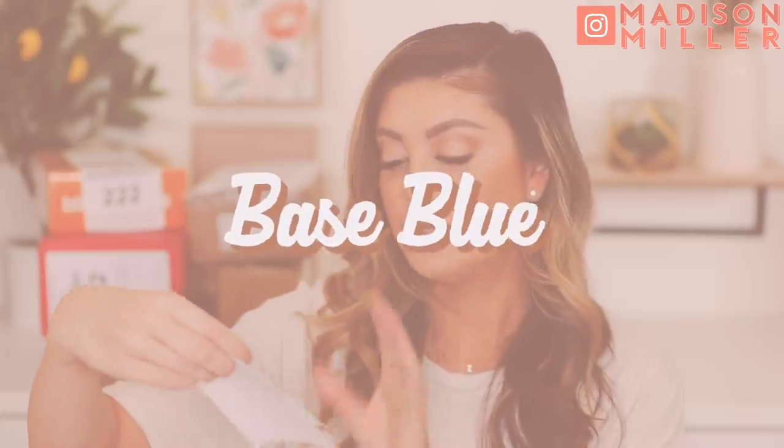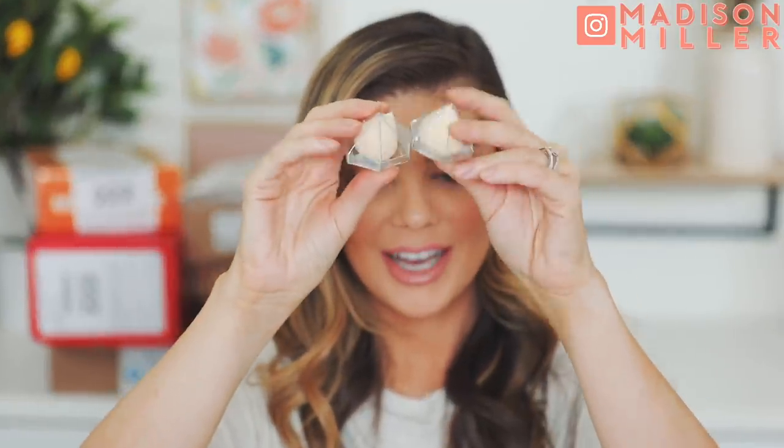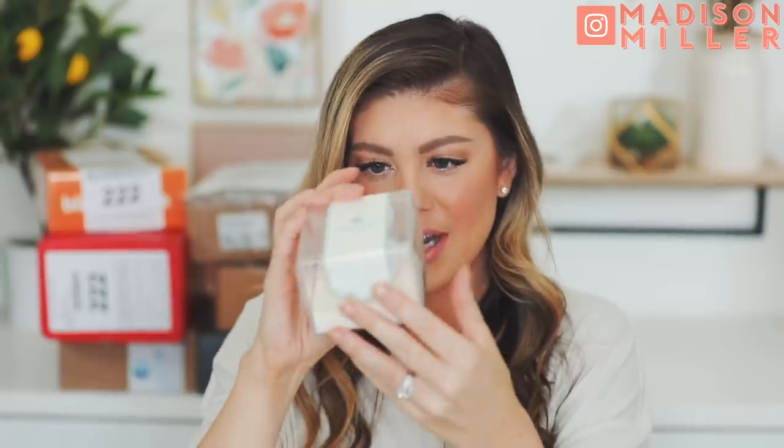This first package is from a company called Base Blue and they actually have a 15% off code for you guys. If you want to use the code Madison15, you can save 15% off on their website — we'll have it linked down below. They basically sent over some of these little sponges right here. How cute are these? You just open them up and it's a little sponge. I'm guessing you just wet them and then you can use them for those little crease areas.